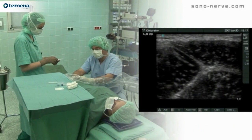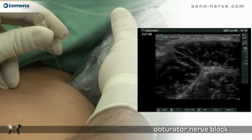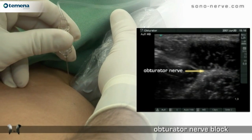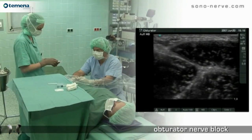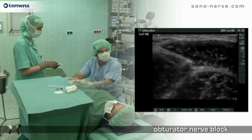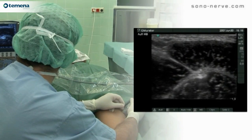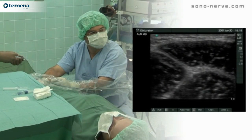This technique uses an in-plane approach. The in-plane technique is very good for showing the entire length of the shaft and the tip of the needle as it approaches the nerve. We try to place the needle in the fascial plane between the pectineus muscle and the adductor longus muscle, as this may reduce bleeding in comparison with the needle passed directly through the muscles.